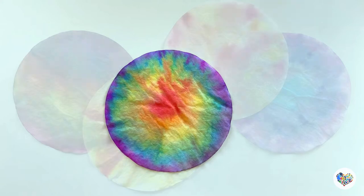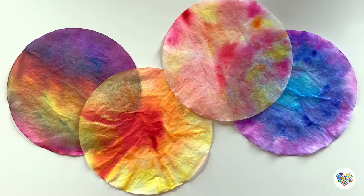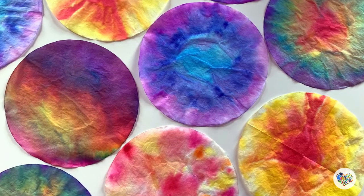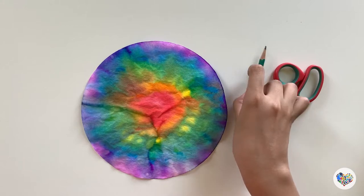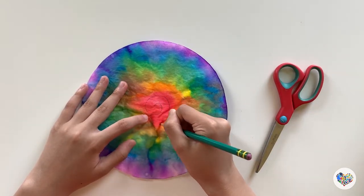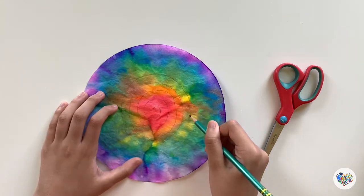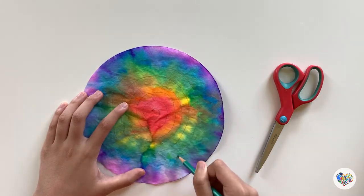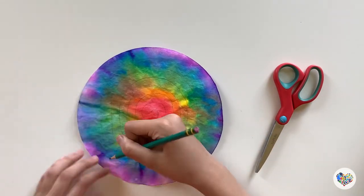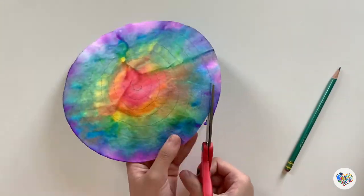Now that they are completely dry, let's make rolled roses with these colorful coffee filters. First, draw a swirl with a pencil on the colorful coffee filter. Then cut the filter along the swirl with scissors.